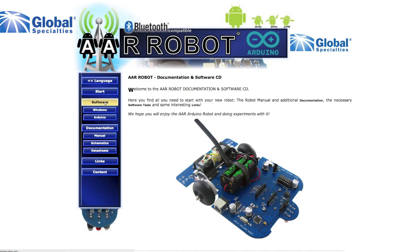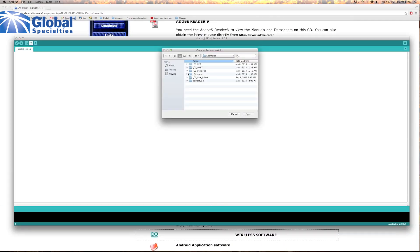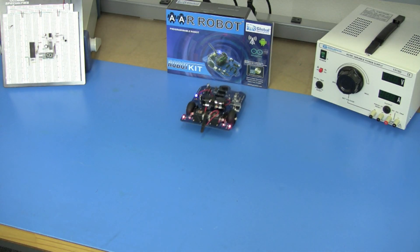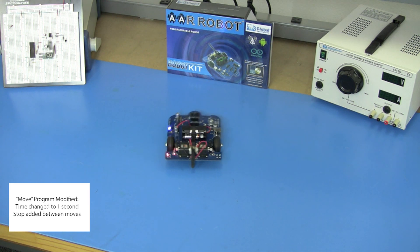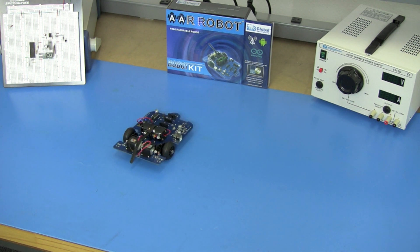On the CD you will find all the Arduino software you need to program and run your robot. You will find example programs that you can download and run immediately, such as the MOVE program shown here. See our website at globalspecialties.com for all the latest accessories.